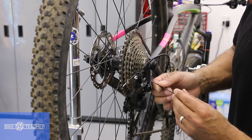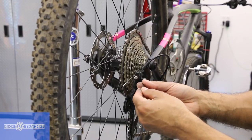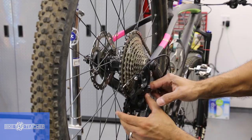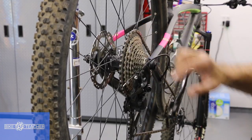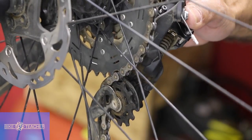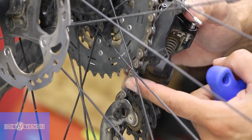Locate your B-screw adjustment — it's not going to say 'B,' it's not going to say 'hi,' you just have to know where it's at. So we've got the low limit screw, B-screw, and the high limit screw over here. We're going to tighten righty-tighty clockwise. On some derailleurs you can actually see the derailleur start to rotate back — this upper pulley will start to move back, and when it moves back it's taking chain with it. It's rotating back and basically unwrapping chain off your gear. When I loosen the B-screw, it allows the pulley to come forward and wrap more chain around that gear.